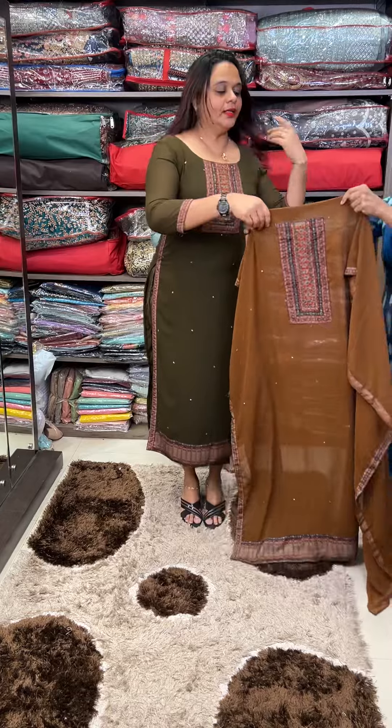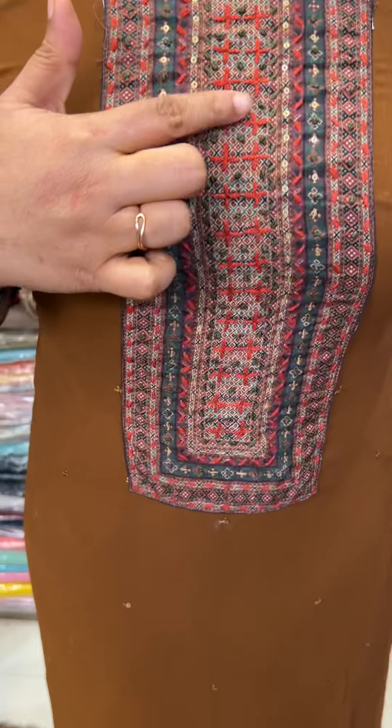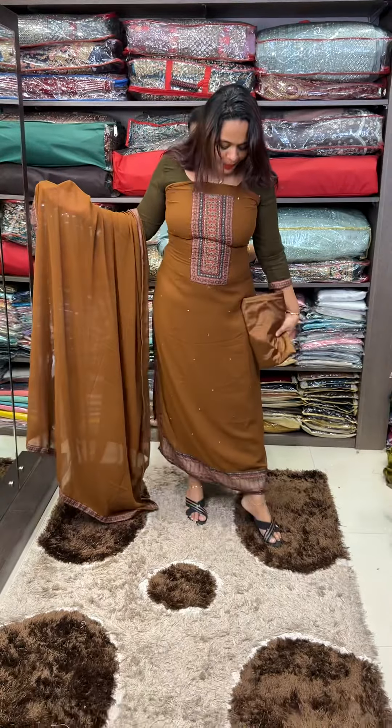This color is a dark rust color. Plus, it is hand embroidery. It is a very short shape.